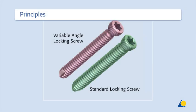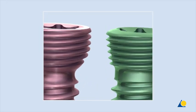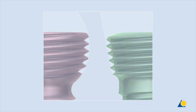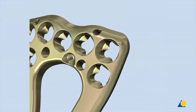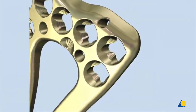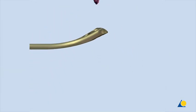The variable angle locking screw and the standard locking screw are shown. The head of the variable angle locking screw has a rounded shape, whereas the head of the standard locking screw has a conical shape. The new design of the plate hole in the head of the plate allows the variable angle locking screw to be inserted up to 15 degrees off-axis in all directions.